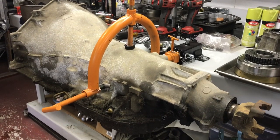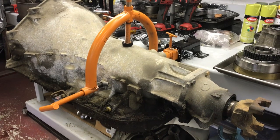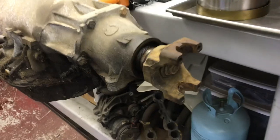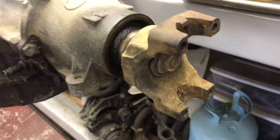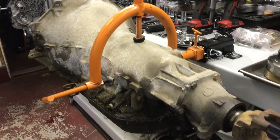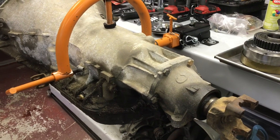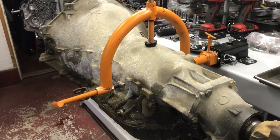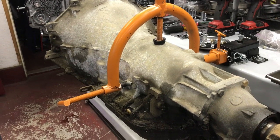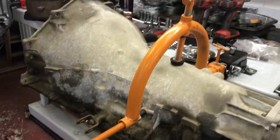The most popular transmission you're going to run across is the two-wheel drive, 70s and 80s, three-quarter and one-ton Chevy Turbo 400 with a bolt-on yoke. It's got a bolt that holds a fixed yoke on. This will work in a two-wheel drive car if you remove the bolt and the yoke and potentially the O-ring on the output shaft. These are heavy duty, they've got the deep pan, and they'll make a good transmission.